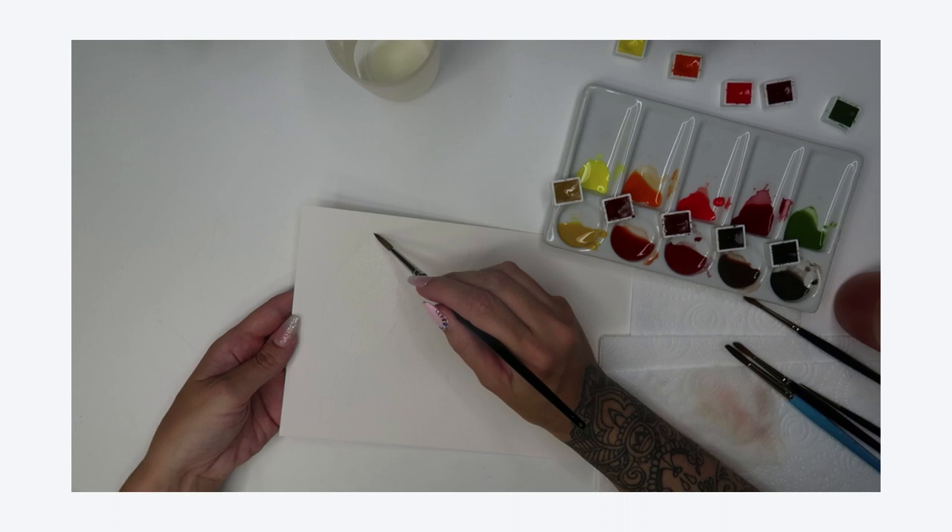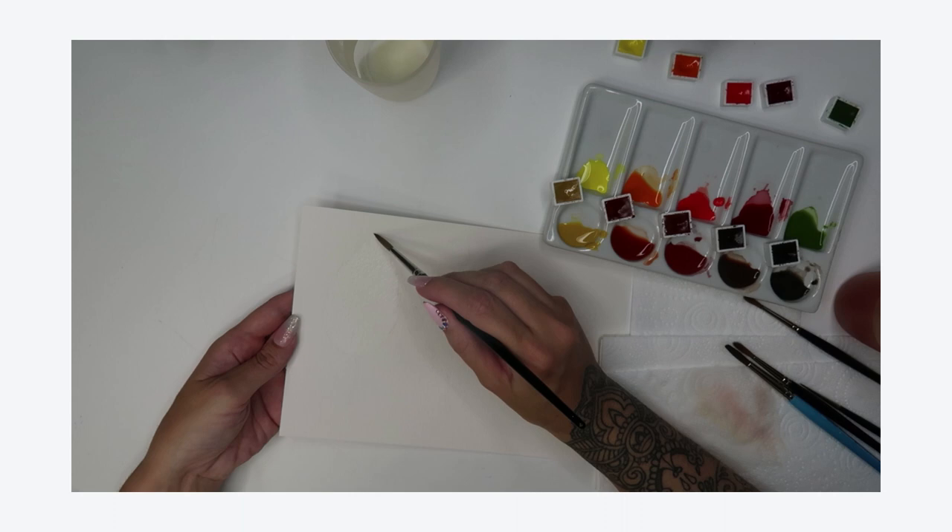We're going to explore the wet on wet technique and we're going to explore the wet on dry technique. Hopefully this will give you a good foundation to build on for future watercolour works. I'd really like to thank you for joining me and we'll crack on with the first lesson.